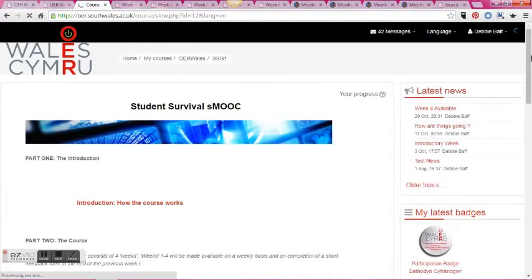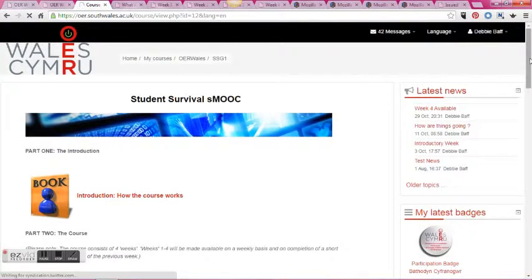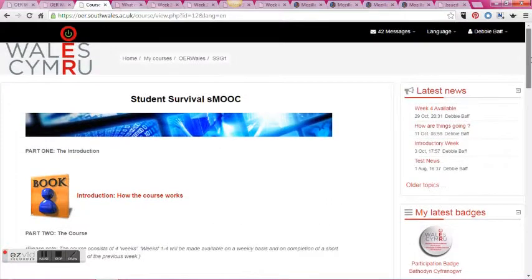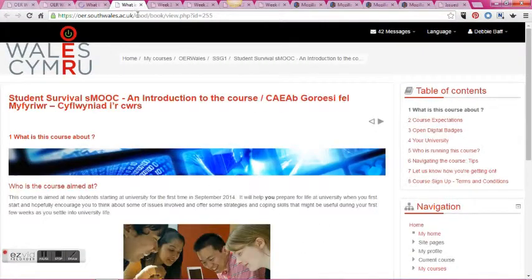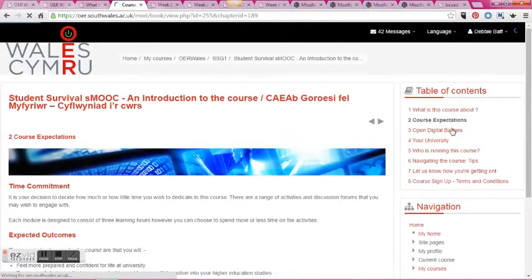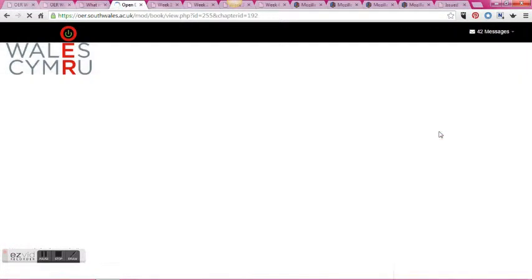The first part of the course is the introduction and it explains a little bit about the course, what students can hope to get out of it, and what the course expectations are. It also helps them navigate the course and outlines some key terms that might be unfamiliar, like open digital badges, SMUC, or Creative Commons, for example.